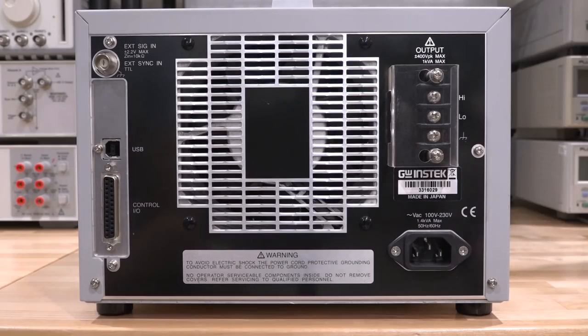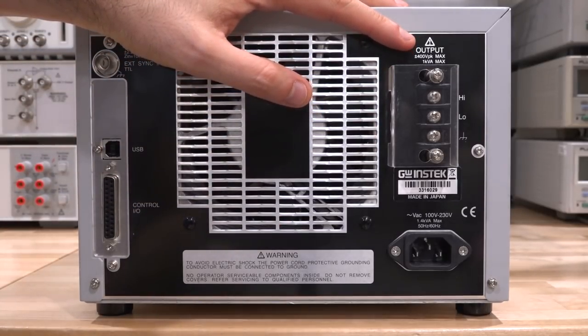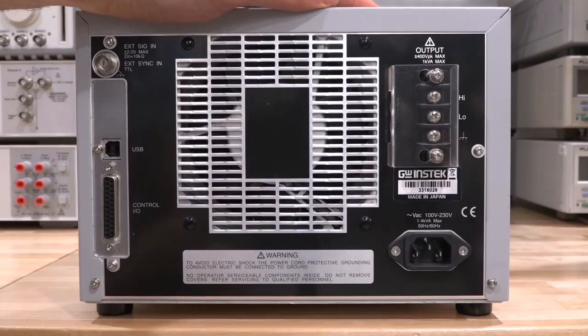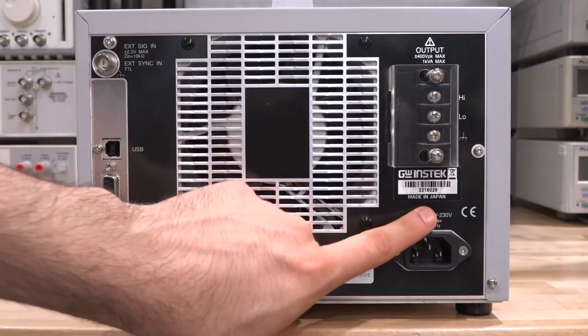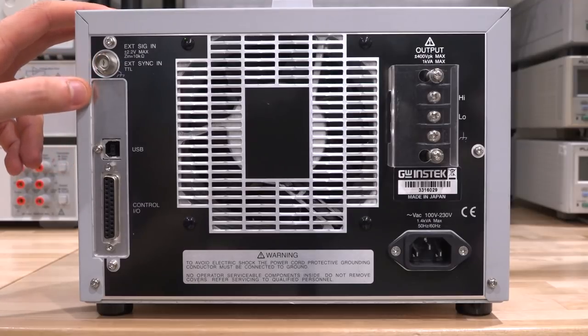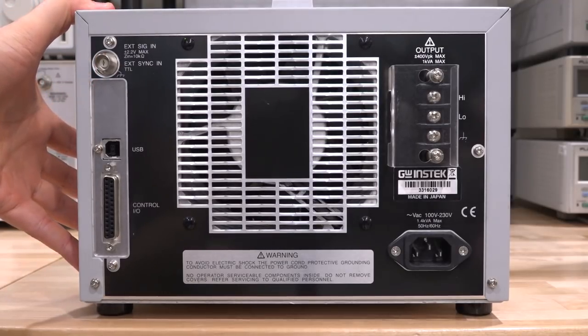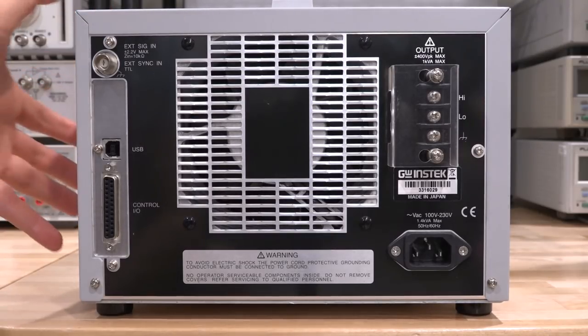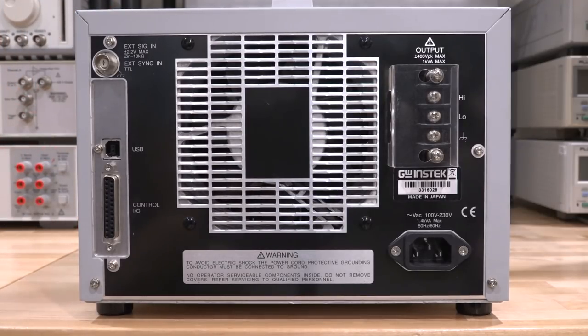Here's the back of the instrument. You can see it also has the output brought into terminals in the back - 1 kVA maximum, plus or minus 400 volt peak maximum. That's where the power goes in to power the instrument, and it's made in Japan, which is nice to see. We have USB and I/O control and some external signal input for synchronization, so it's a fairly advanced unit. It was calibrated in 2018, valid until 2019, so it must have been working not too long ago. It's in fantastic shape, looks almost brand new, so I think we should turn it on and see what happens.